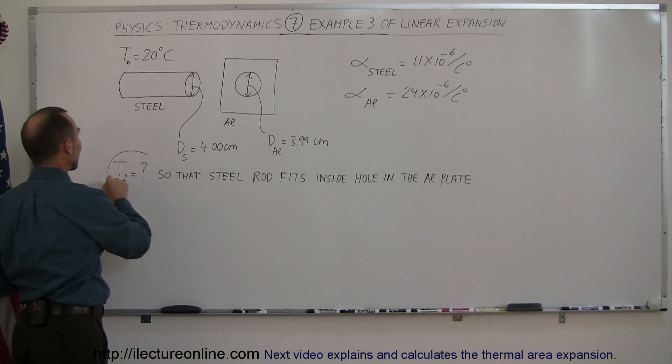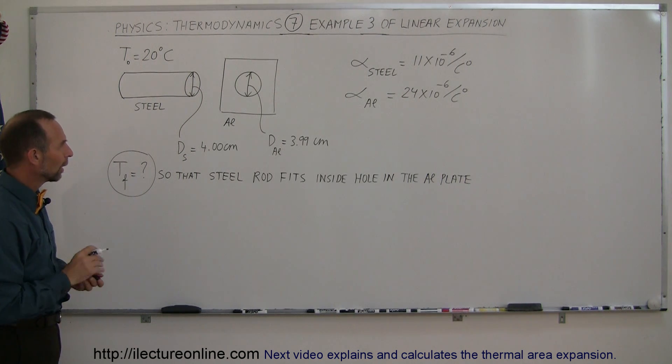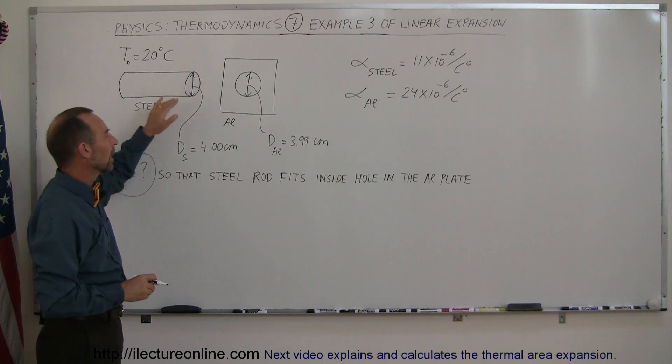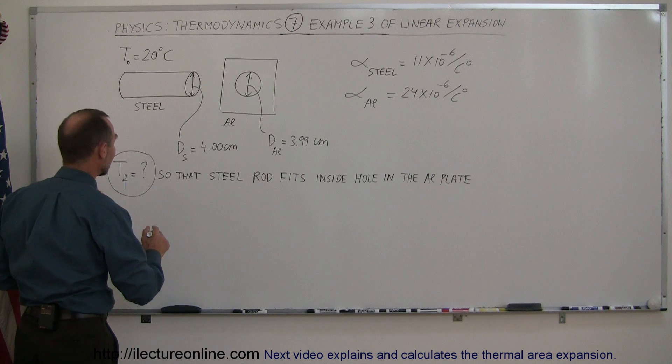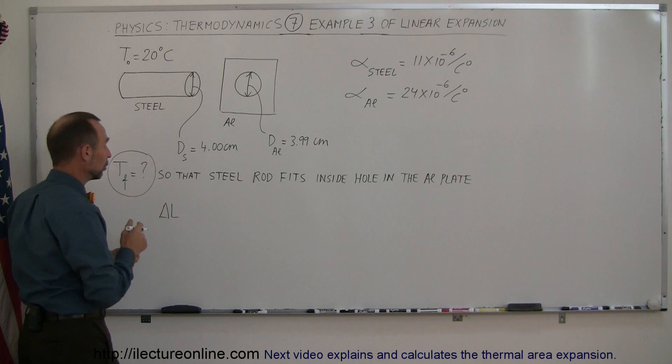But now, we're trying to figure out the final temperature. You see that the aluminum has to expand more than the steel. How much more? The difference between the two. And so what you can say then is that the change in the length or diameter of the aluminum...